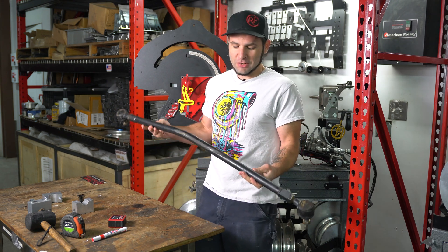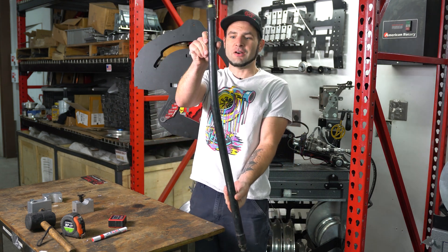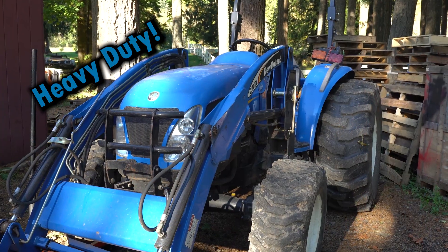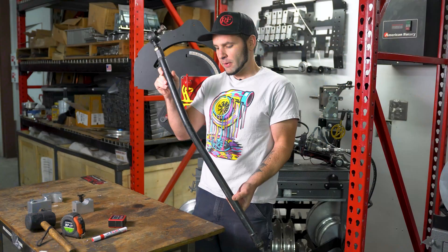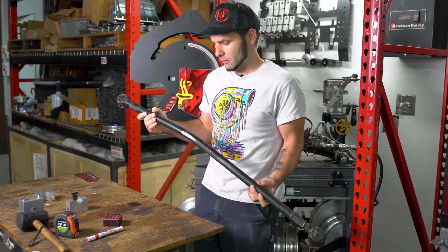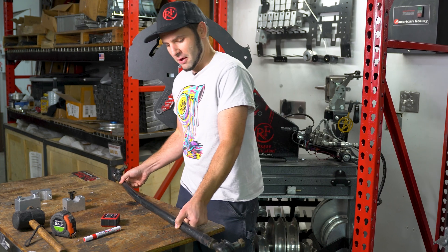Hey everybody, today at Rogue Fabrication we are going to be straightening this tie rod. This is a solid steel tie rod from a roughly 6,000 pound tractor — somebody was confused on tractors versus rock crawlers, I think. Let's figure it out.